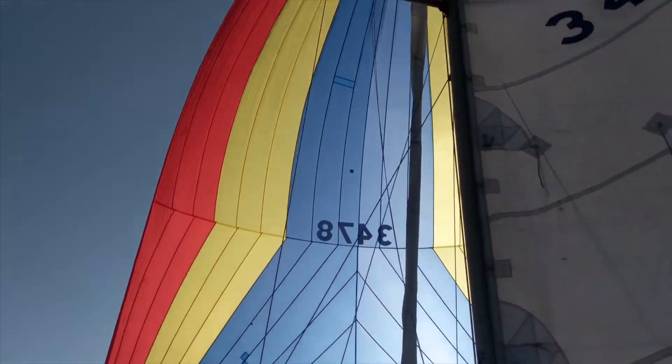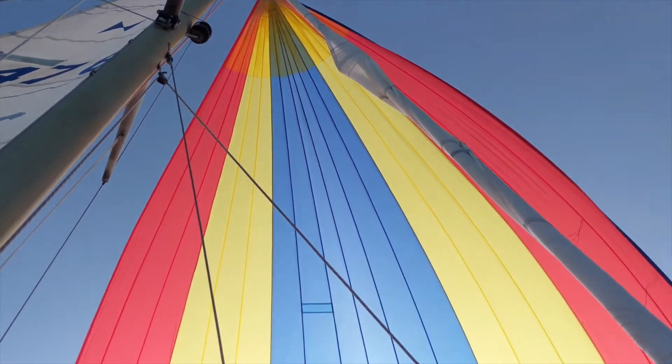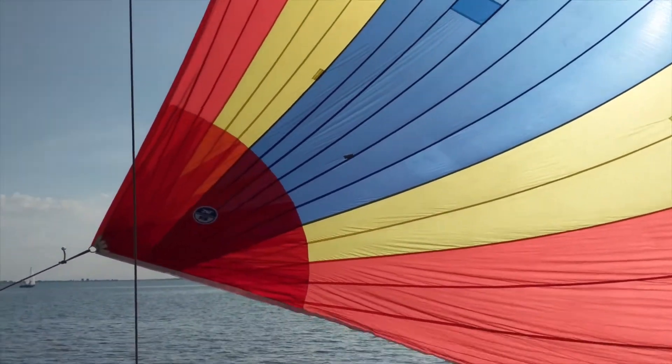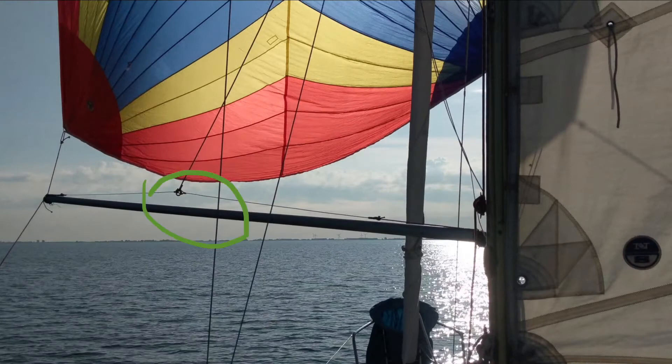But we got it up and we sailed with it, it went very nicely. It's very cool to sail with such an enormous colorful kite on the front of the boat. But I also noticed, and that was a bit limiting, that the spinnaker pole itself did not have a downhaul attachment.